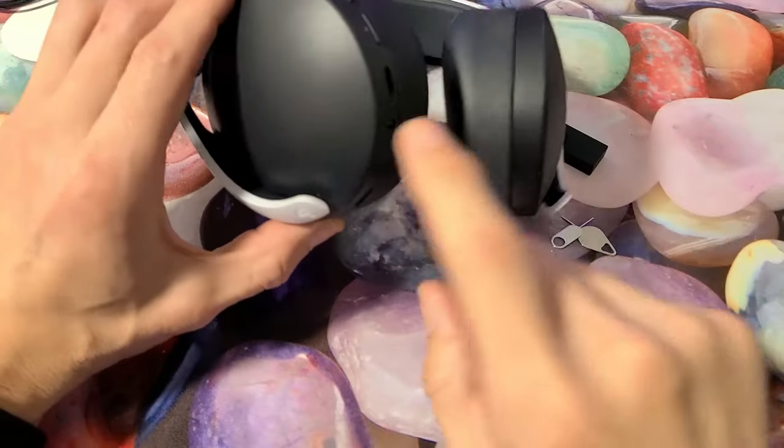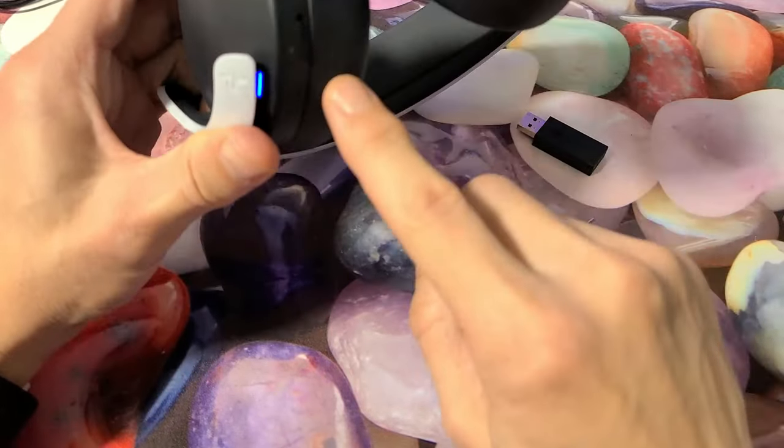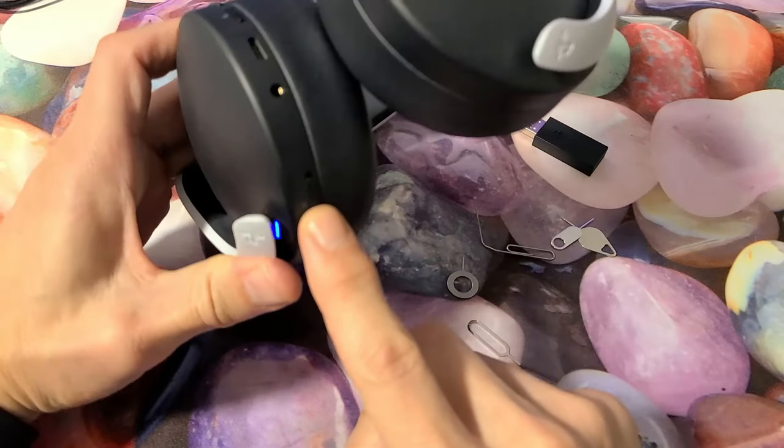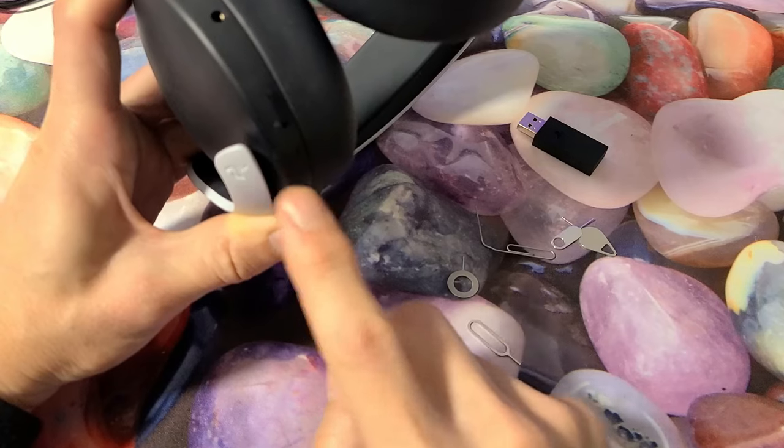Before I reset the dongle, let's make sure the headphones are off. Mine is currently on — this is the left side — so just go to the power button and press it to turn it off.